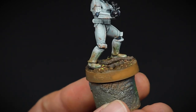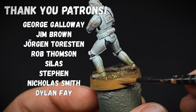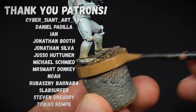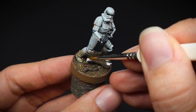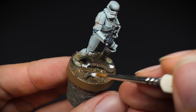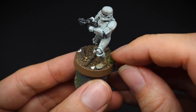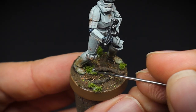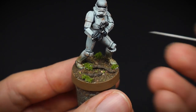To waste no time, the base rim was painted with Steel Legion Drab by Games Workshop — it's a nice neutral brown colour and one of my favourites to use for base rims. The foliage for the base was done in a few different ways. However, first we need to glue this onto the base, and for this I use some tacky PVA glue. I prefer this to normal PVA glue as it's less runny and, well, tackier, allowing us to glue the materials into place without it falling off.